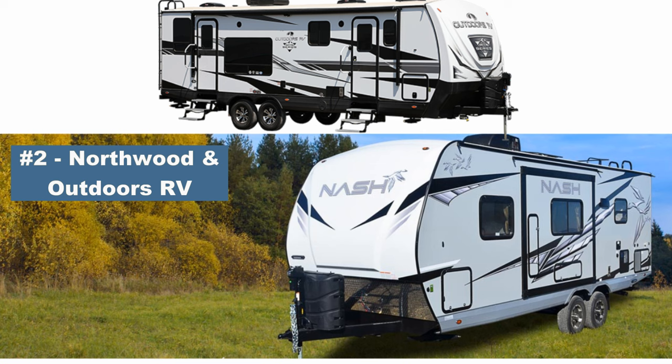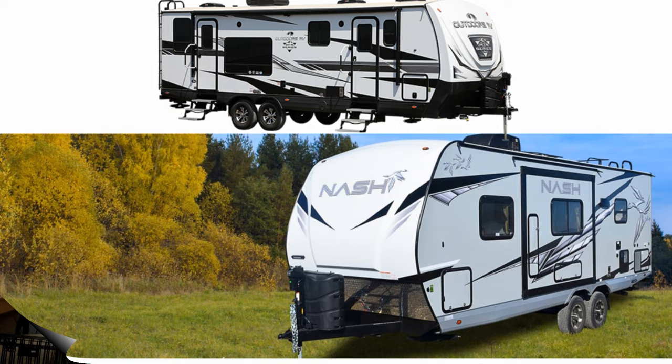Number two on the list is actually two brands together: Northwood and Outdoors RV. They're owned by the same company, they have a lot of similar approaches to building RVs, and they are known in the industry for building a true four season travel trailer. Either one of those companies would be great to choose from.